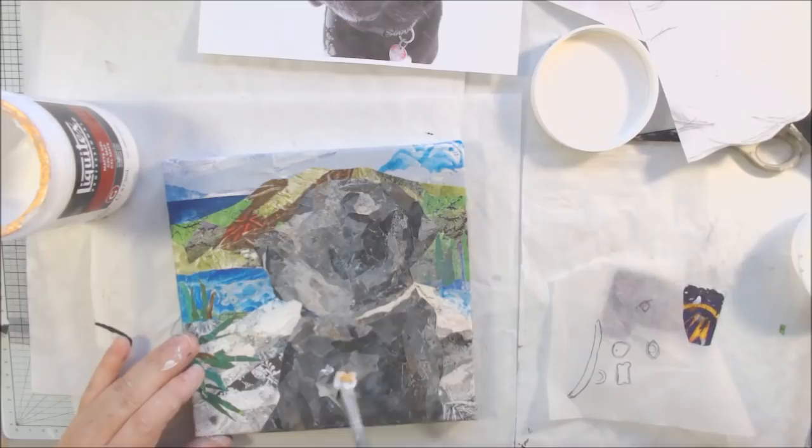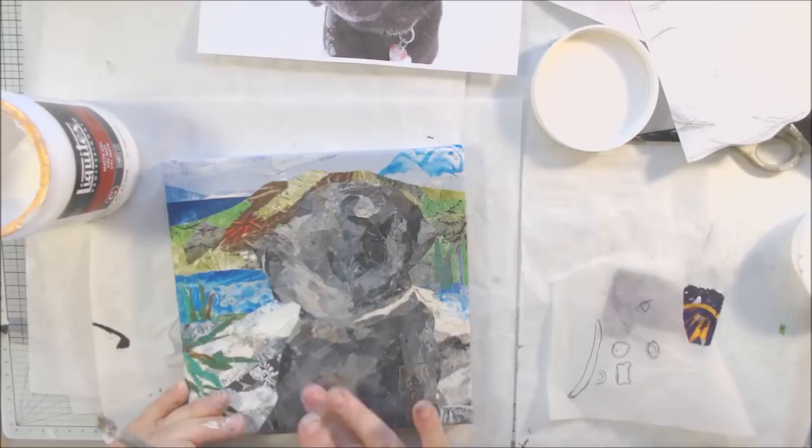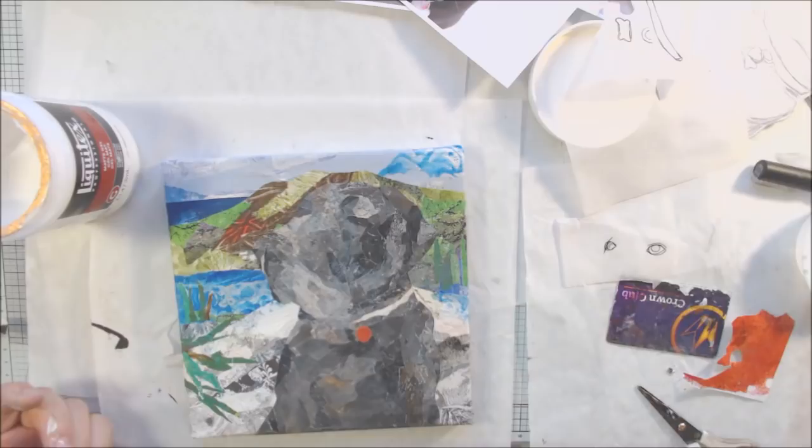I'm making sure the canvas all the way around has paper covering it correctly. There was a piece coming up so I had to peel it back and re-stick it. My glue is Liquitex matte gel medium, which is my favorite medium for this type of process. I also have gift cards that I use to smooth down bubbles.